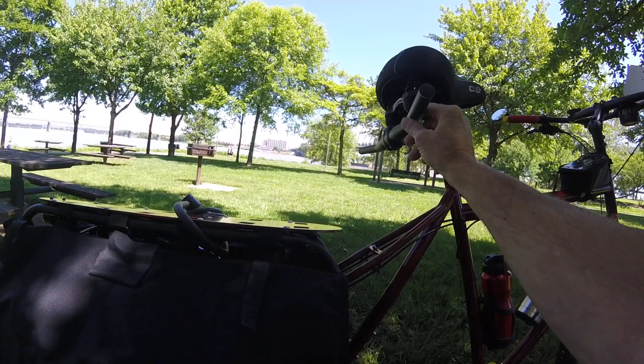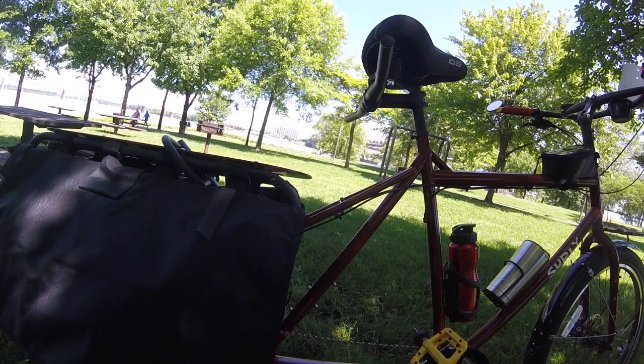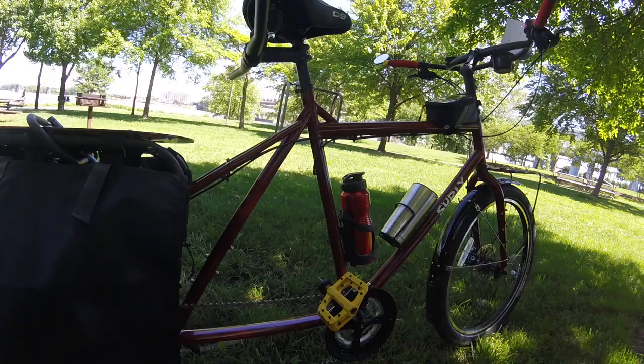I also have a pair of wide loaders which I do not have with me today that I made for it. I'll review all that another day — once I get the grips, I'll put the wide loaders on there and put the seat pad so everybody can see that.